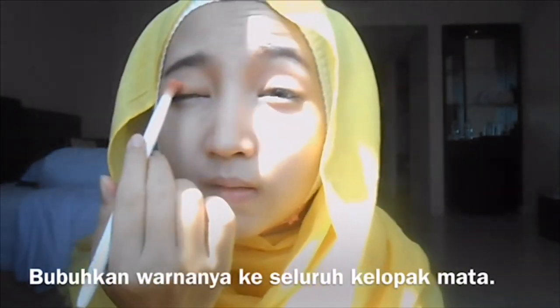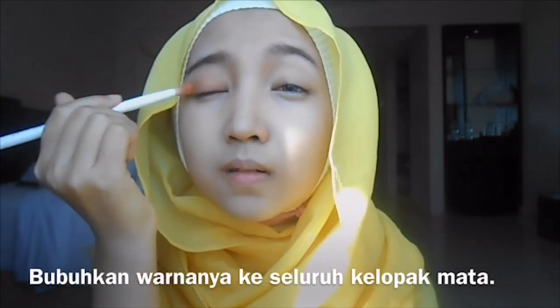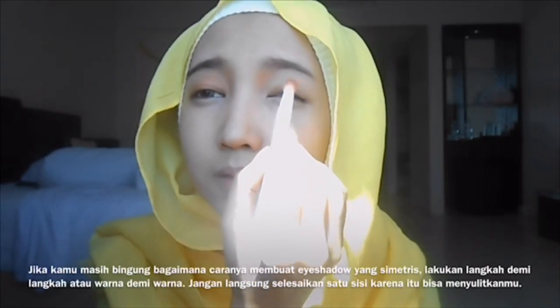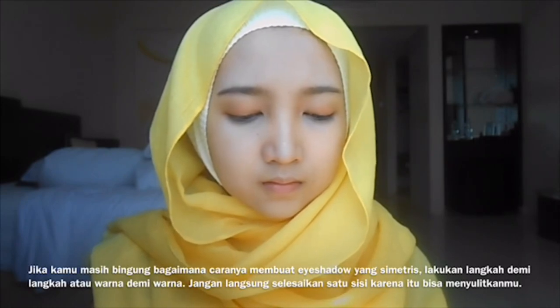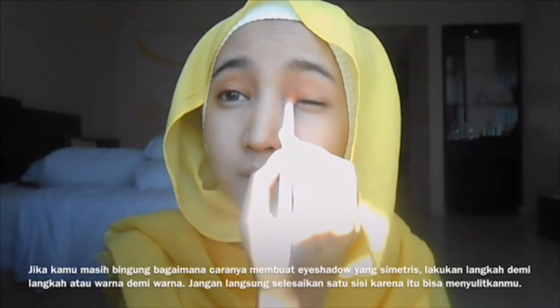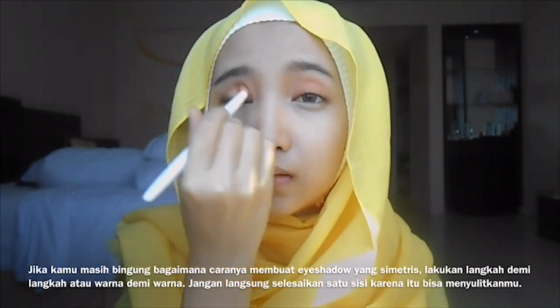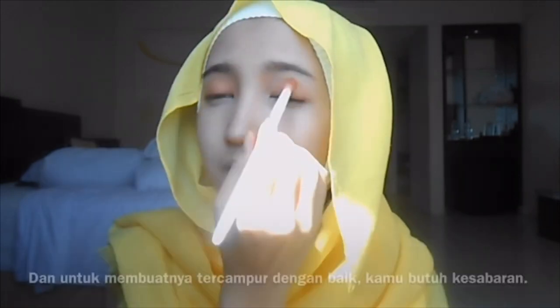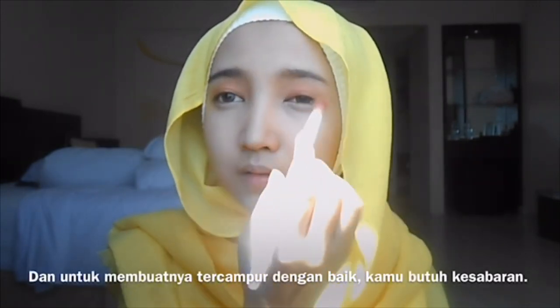Mix the orange brick and light peach color for your eyeshadow base and apply the color across your eyelid. If you're still unsure how to create symmetrical eyeshadow, you have to do it step by step, color by color — don't finish one side directly because it may be difficult. Also, to make it well-blended you have to be patient.